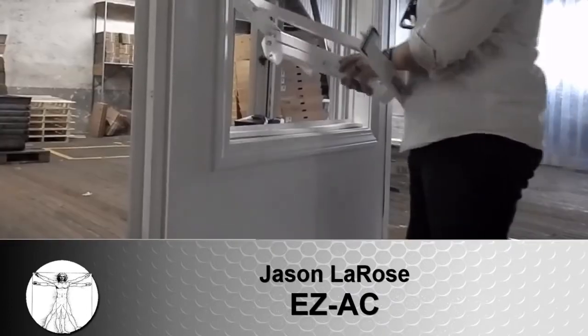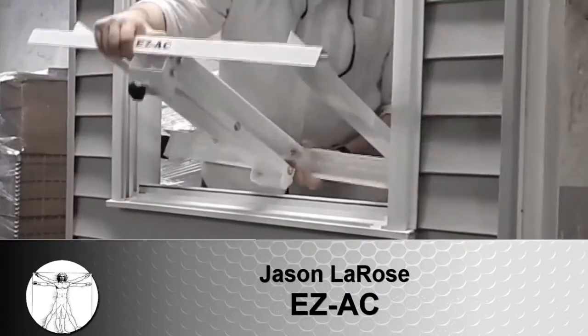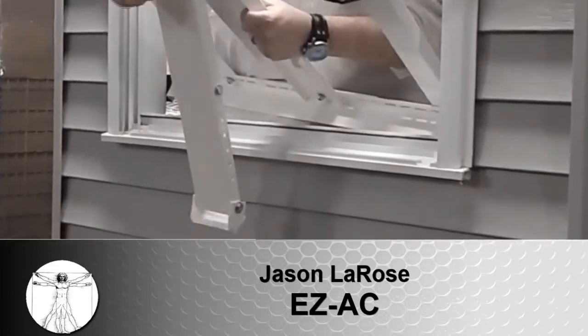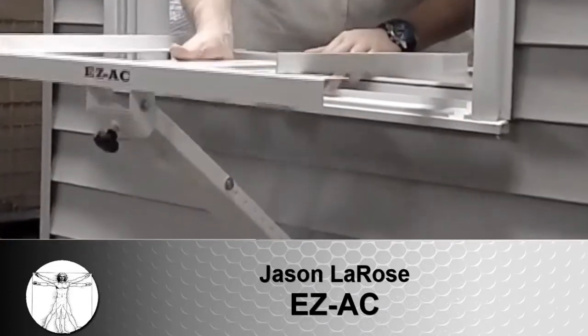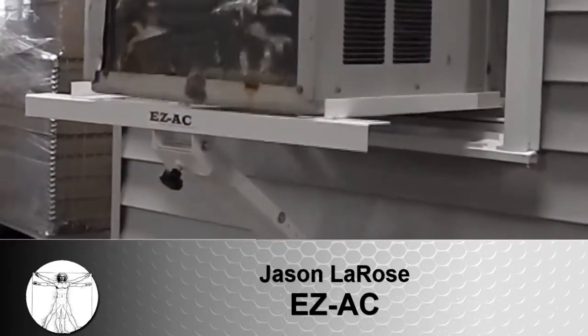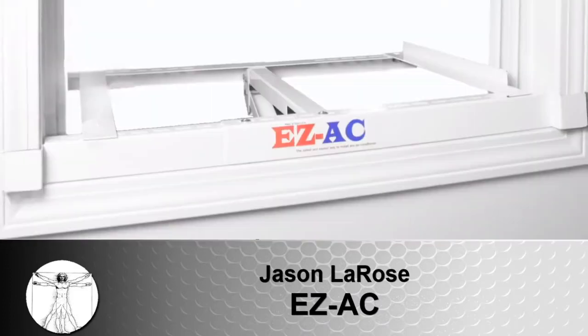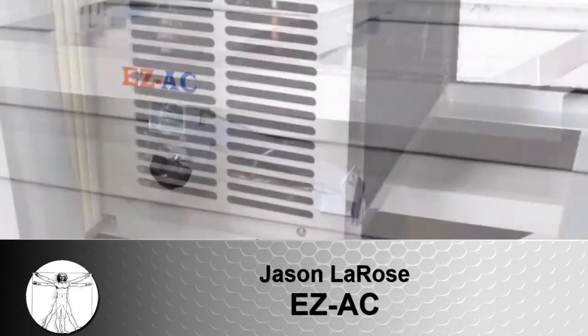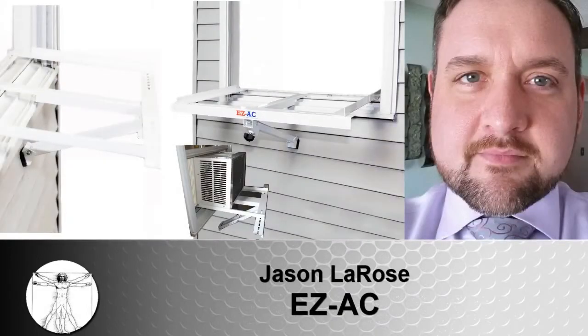Once the EZ-AC is properly adjusted, it can be installed year after year in less than 30 seconds and is quickly removable at the end of the season. The EZ-AC contains all stainless hardware, enabling it to withstand even the toughest of outdoor conditions. Get yours today for only $79.99 at EZACshop.com and please visit MyCoolInventionsRadio.com and vote thumbs up for the EZ-AC today.